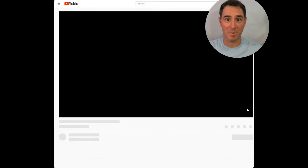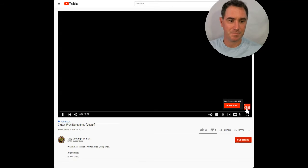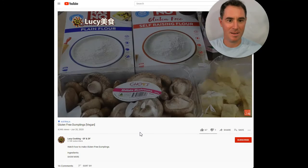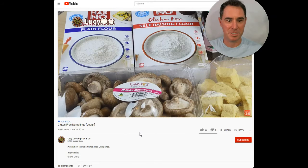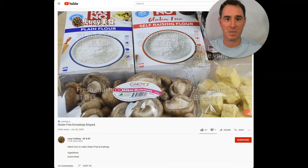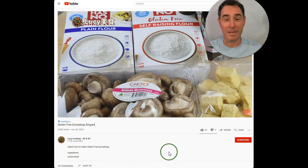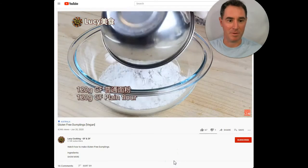We're going to look at this — Gluten-Free Dumplings, vegan kind. Look at that — it looks right out of a restaurant. And here she shows the ingredients. The gluten-free self-raising flour — I've never even seen this kind before. So I'll probably end up just using rice flour and tapioca flour.